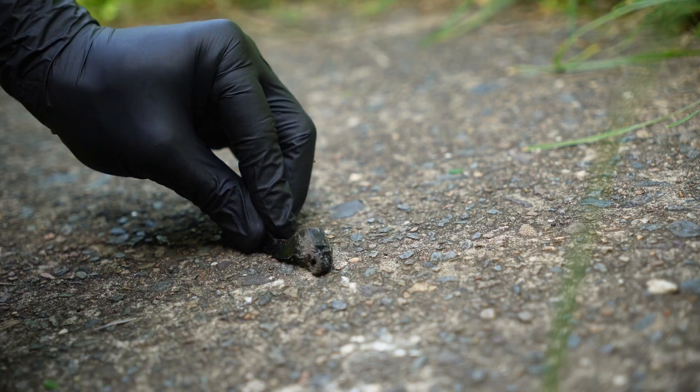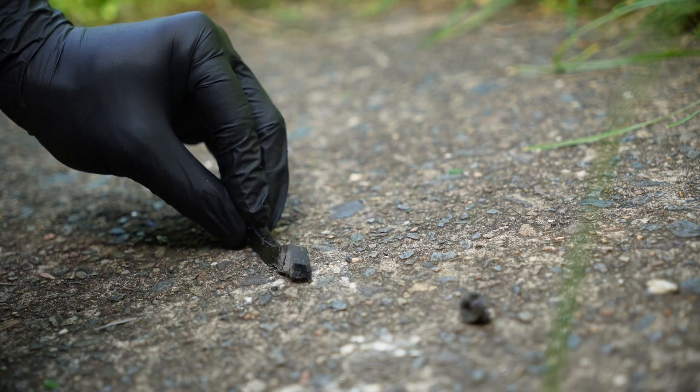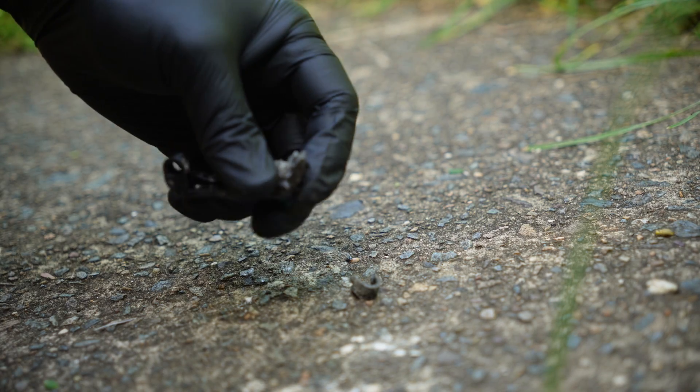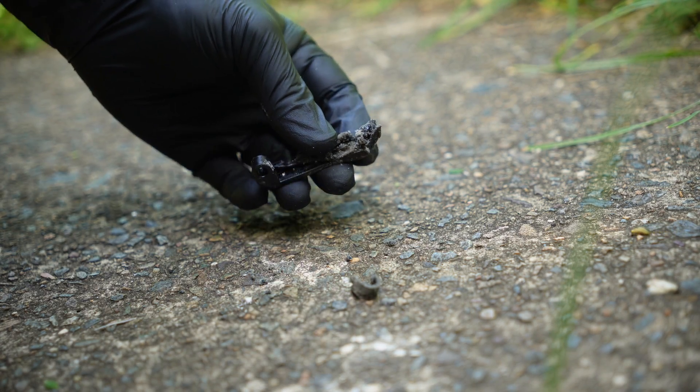It does take quite a beating before it starts to fall apart, and it's interesting the way it fails too — it kind of crumbles almost. Very, very interesting material. It definitely takes a lot of abuse before it breaks. I mean, it would totally hold up to a few crashes, I think.